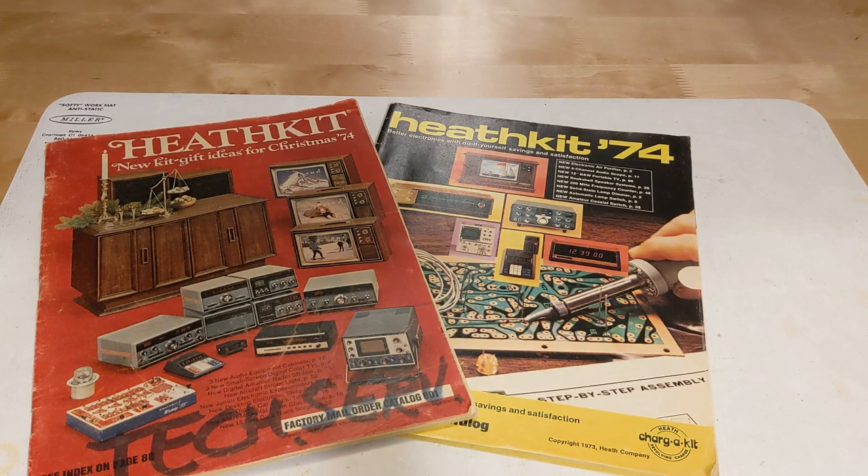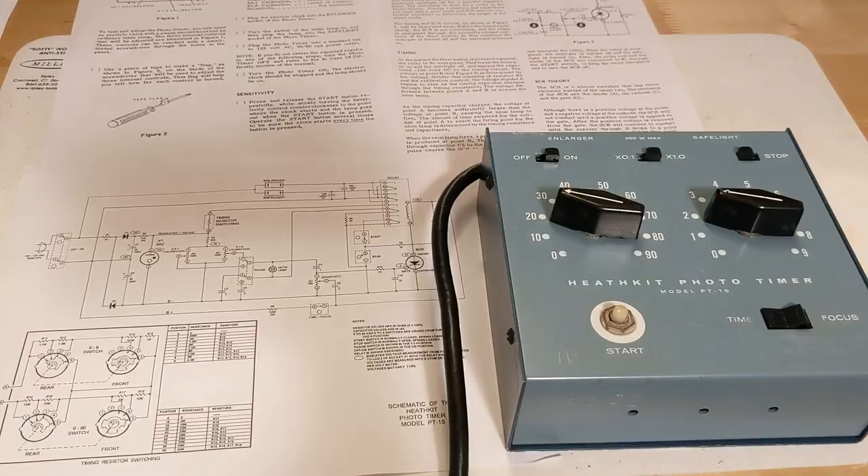My introduction to Heathkit was in 1974 when my father and I shared a Christmas gift of a PT-15 darkroom timer kit. We built the kit together following the instructions in the assembly manual. Heathkit was renowned for the high quality of their manuals — their motto was "we won't let you fail" — and it was quite straightforward to put together. However, testing of the assembled unit indicated that it didn't work quite right. I made some voltage measurements with my trusty RadioShack meter and we made a trip to the local Heathkit store. The service technician suspected a faulty SCR and gave us a new part at no cost. Sure enough, after soldering the new part, it worked flawlessly. We used that timer for a number of years.